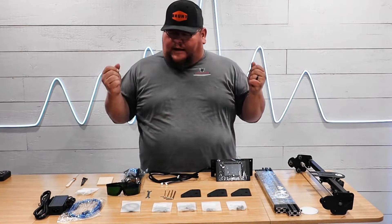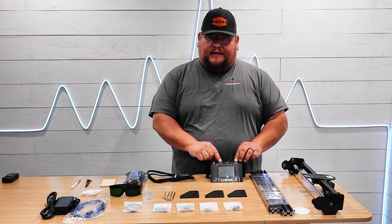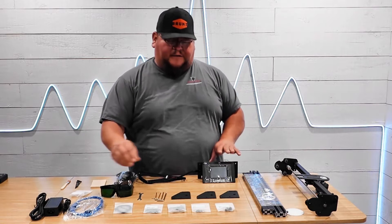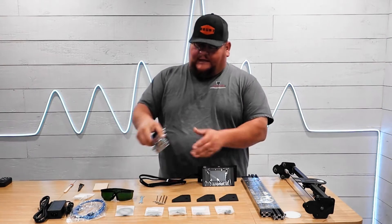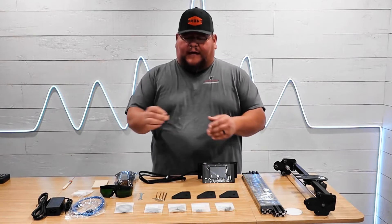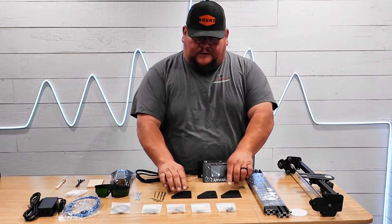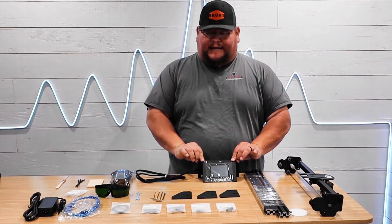We have everything unboxed — let me name off a few things. You have your main controller, which is an LCD touchscreen and also has an SD card slot to insert your SD card if you wish to transfer files that way. You can also plug the USB cord provided directly to your computer. You have protective glasses, the Ray 5 10-watt diode laser head, some materials to test with, tie straps for cable management, and the legs for the diode laser.